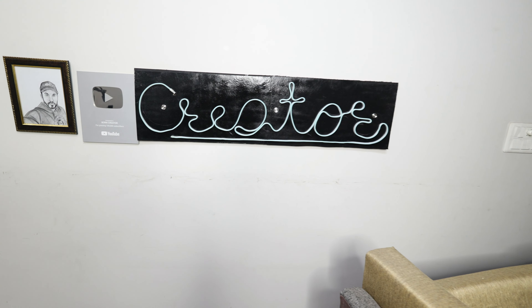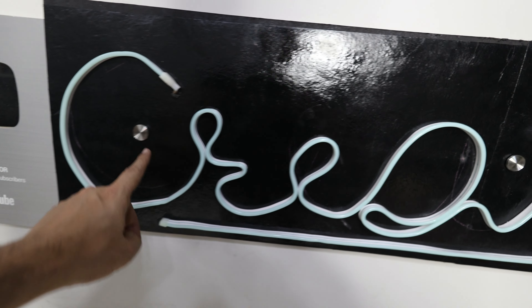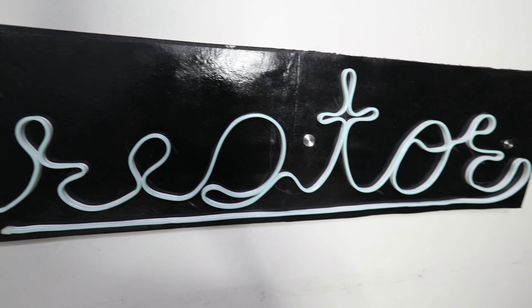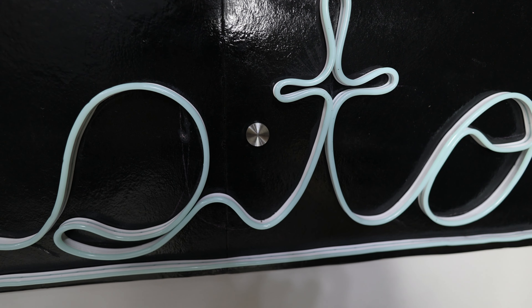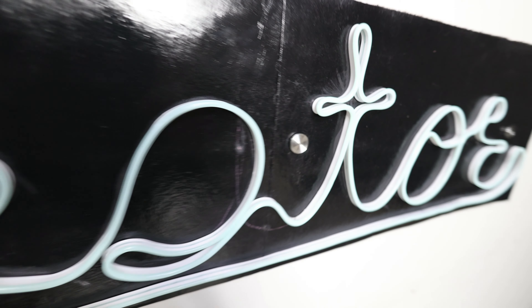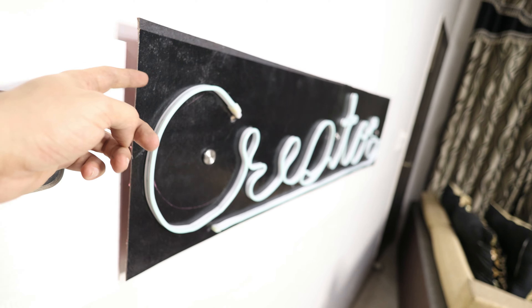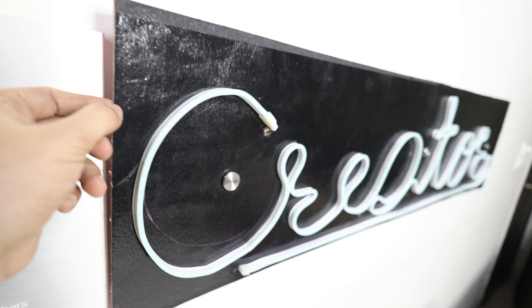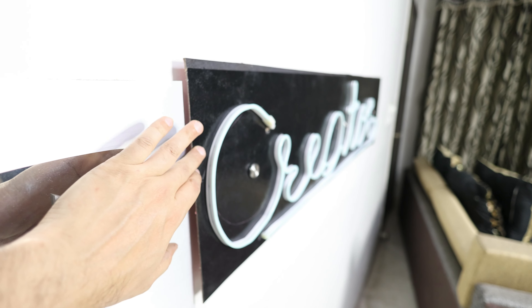So my 'Creator' sign is put here and it looks like this. I have drilled 3 spacers and they look really nice. When you put it on the plate, the look is very good. Looking from the side, it's taken a little space there, so it doesn't have to break. It can go up and down easily — if I put it on the plate, it doesn't break.